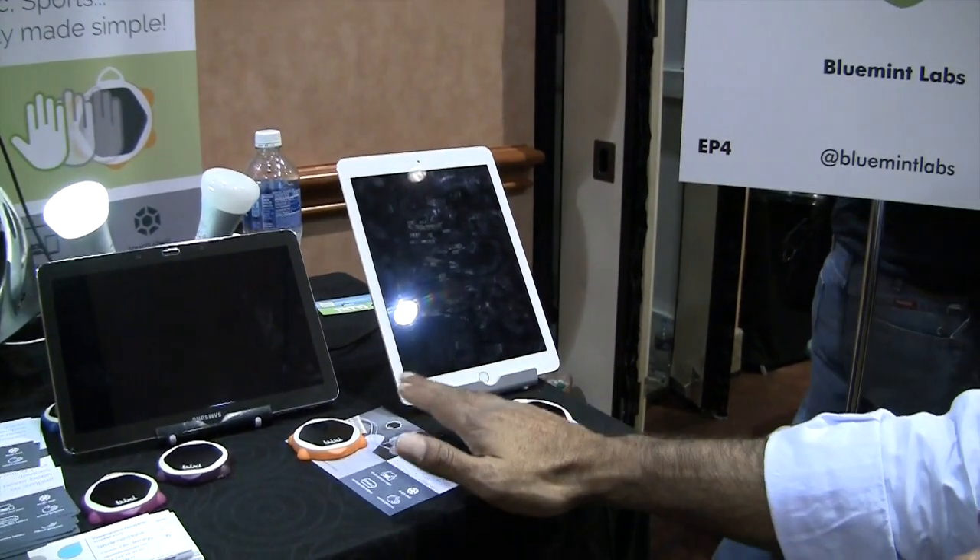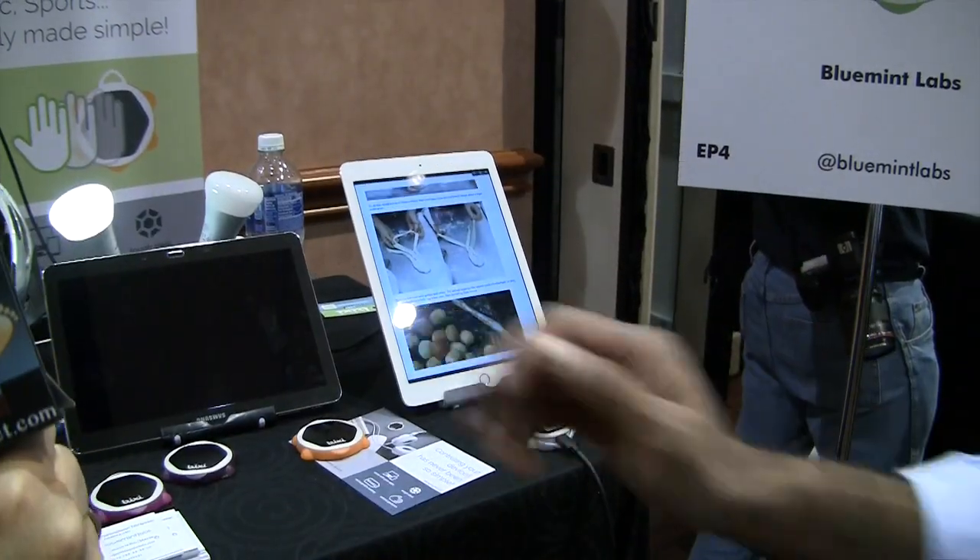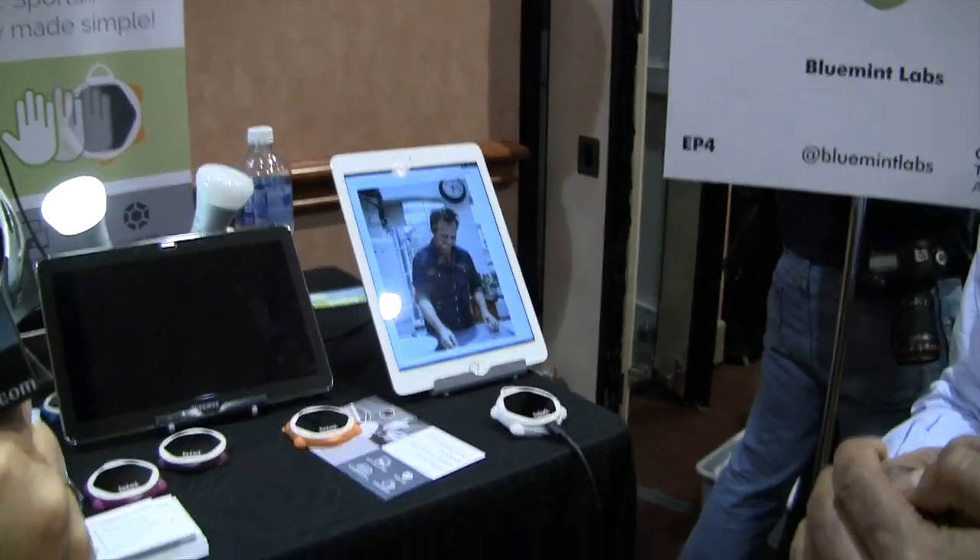What if Bixie could do that for you? That just logged you in and went past the authentication. It's not that we are hacking into the system — we are actually, from your iPad, authorizing your Bixie to act as the host which unlocks it. Essentially like a remote keypad.